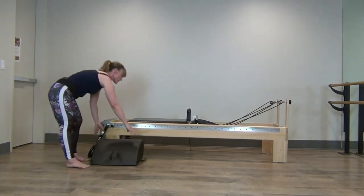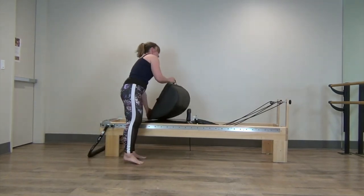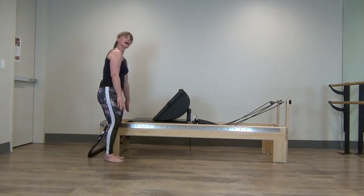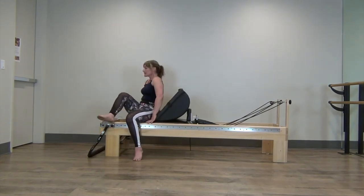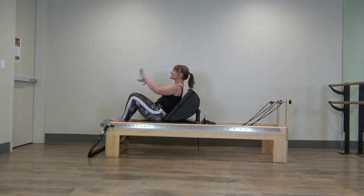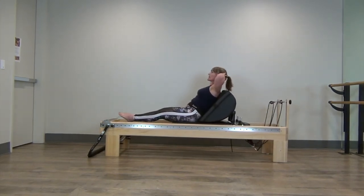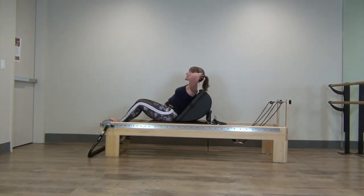From here, we're going to take the mini max and put it on the slant up against the shoulder rest. We're still on a blue spring, which is half of a spring. We're going to have the V of our feet, lean back, support our head with our hands, gaze is high. And then we're going to jump and squeeze those legs tight together as before.